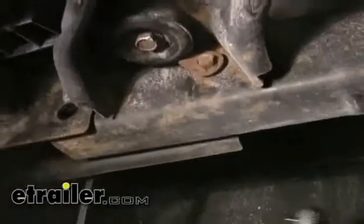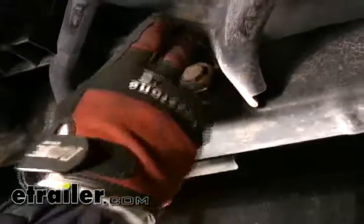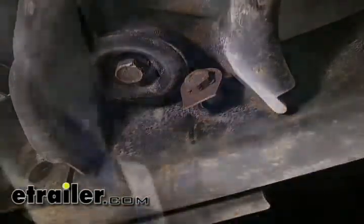For the forward bolt, we just want to go ahead and push it through. You can see it won't fully come out because it's hitting on the body mount here. We just want to push it back far enough to where the bolt sits about even with the flange here on the bottom side of the bumper bracket.